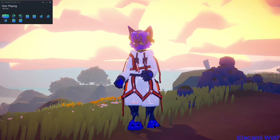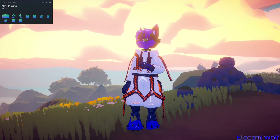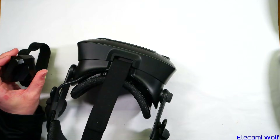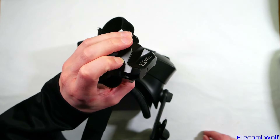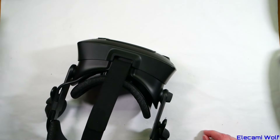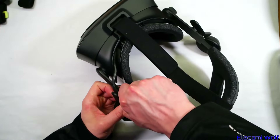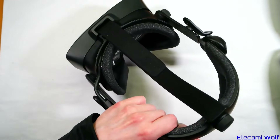It'd be really nice if it would actually tell you the remaining battery. Anyway, let's take apart some headsets — we've proven the cable and computer are set up right. I've never taken a cable off of an Index headset before because I've never needed to replace one. I remember hearing from someone that getting that thing off is very difficult.